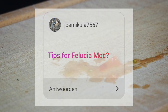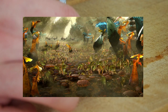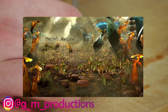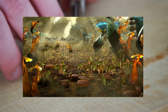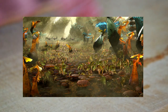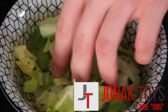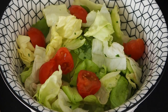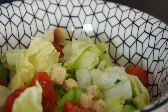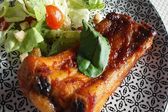Micula 7567 asks: tips for a Felucia MOC? The biggest tip I could give — same as for an Umbara MOC — is try to be different. I've seen a lot of Felucia MOCs and most can be described in a few words: lots of plants, tan, and clones. Try to differentiate yourself, think of something more creative, and don't go for the same ideas as most people.